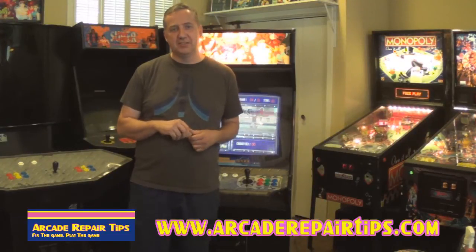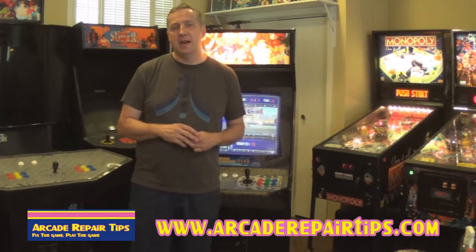Hi! Welcome back to Arcade Repair Tips video series. Today we are going to talk about how to credit a game.